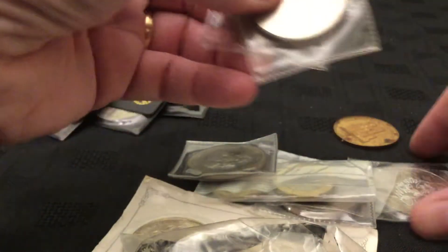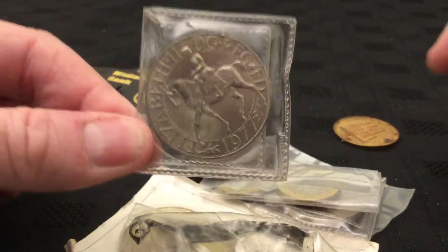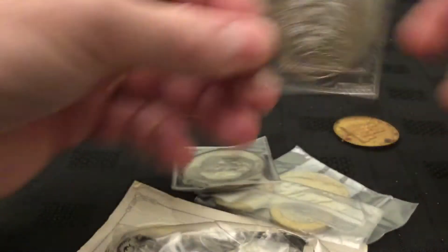Any more? Yeah, we've got one more there, one more there. So we've got ten Jubilee crowns. Make that eleven.